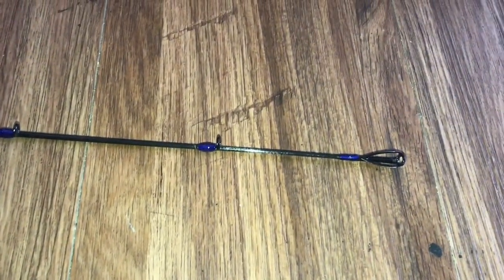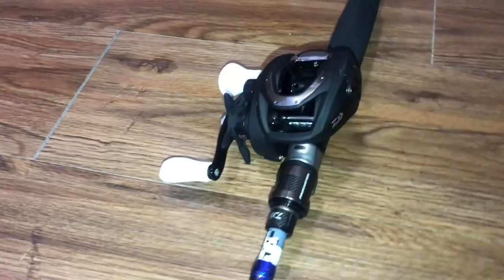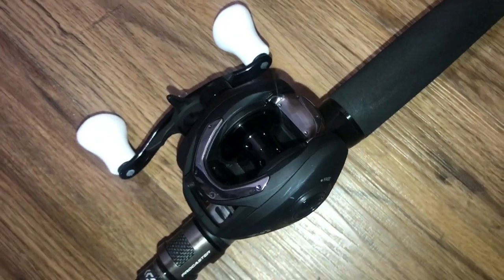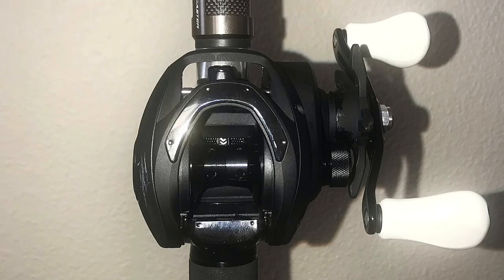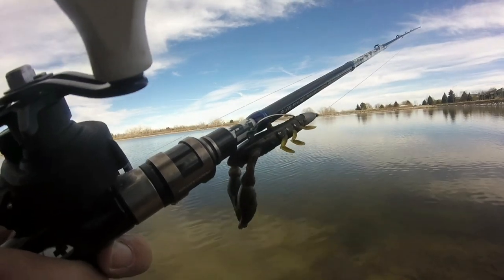It's got a super lightweight carbon graphite blank with titanium oxide microguides, which will give you increased accuracy and control casting. It comes with a low profile CC80 carbon fiber frame reel with a 15 pound maximum drag, 7.5 to 1 gear ratio, a 4 plus 1 bearing system, a double anodized aluminum spool, a magnetic braking system here on the left, a 3.5 inch swept handle, and a spool tensioner knob here on the right. And last but not least, it's got a nice bait catcher here on the bottom for added convenience.